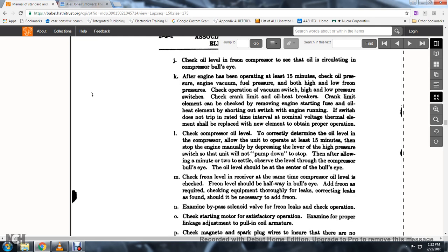51. Checking the compressor oil level: to correctly determine the oil level in the compressor, allow the unit to operate 15 minutes, then stop the engine manually by pressing the lever of the high pressure switch so the unit will not pump down to stop. Then, after allowing a minute or two to settle, observe the level through the compressor bullseye.